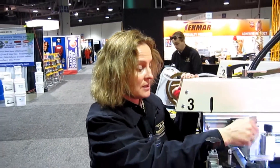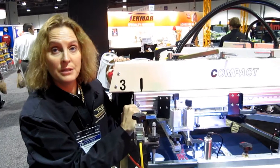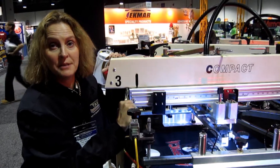With our new electric heads, you will notice that when the print is printing, at the end of the print stroke it releases the pressure, so you don't have the squeegee constantly pushing into the screen and damaging it.